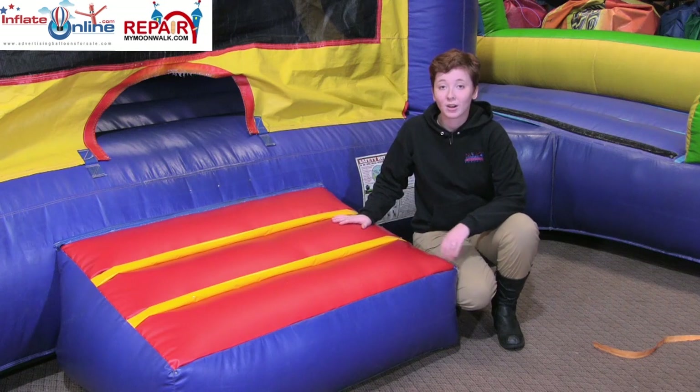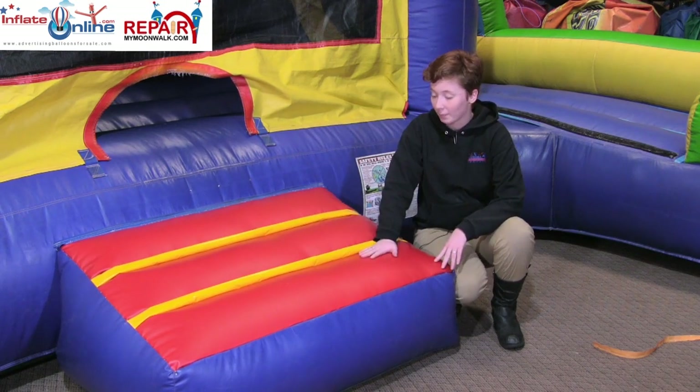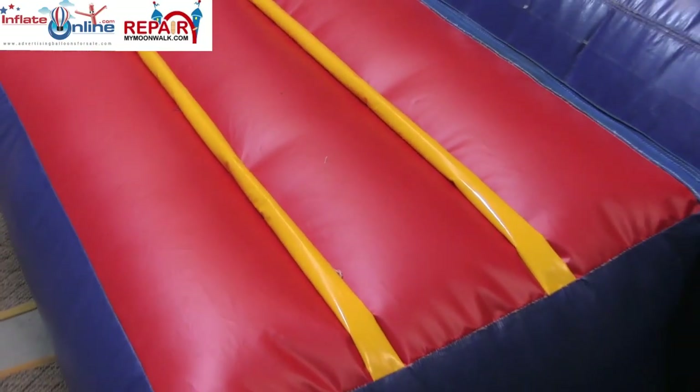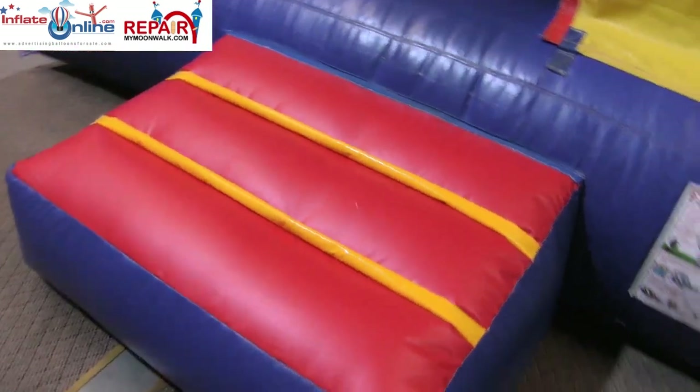Here's what the step looks like all completed. We completely replaced the top and it doesn't even look like it was replaced to begin with, because we sewed it all from the inside. Now that it's replaced, it will be safe to use and it'll just look a lot better in the long run.